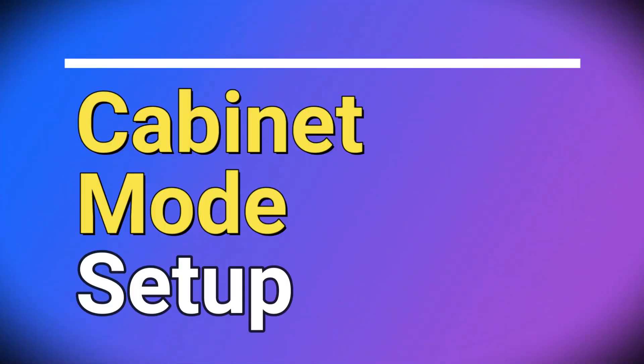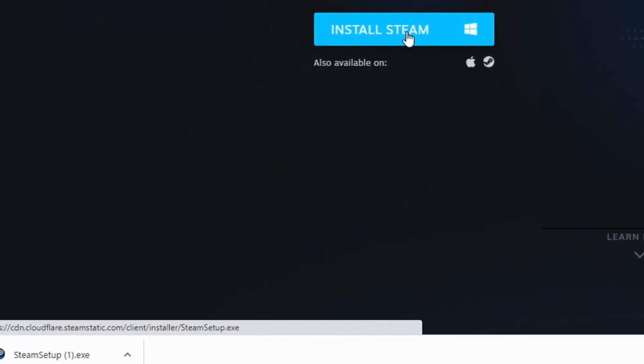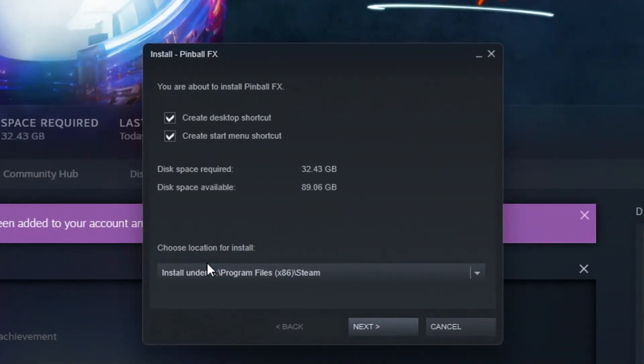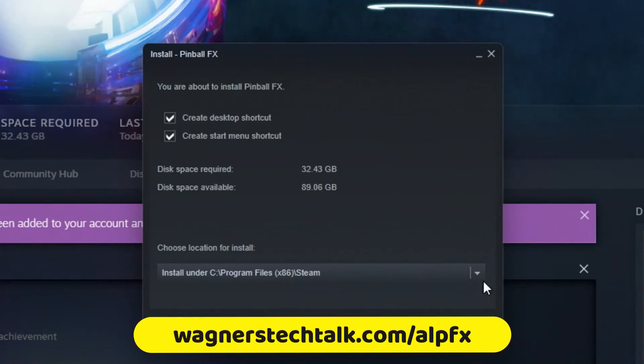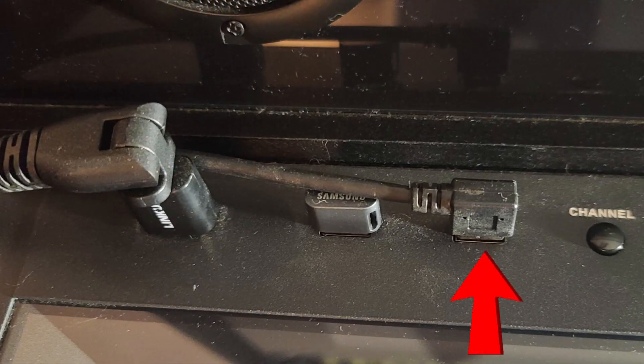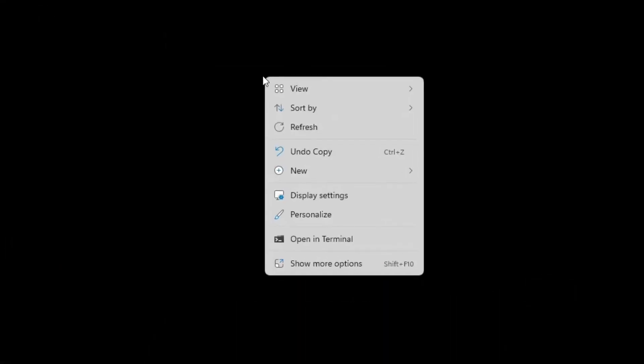Let's discuss the cabinet mode setup. There is already a detailed guide and video for setting up Pinball FX in cabinet mode under Windows. You can find that guide at wagnerstechtalk.com/alpfx. It will step you through the installation of Steam, Pinball FX, and how to connect a PC to the Legends pinball.